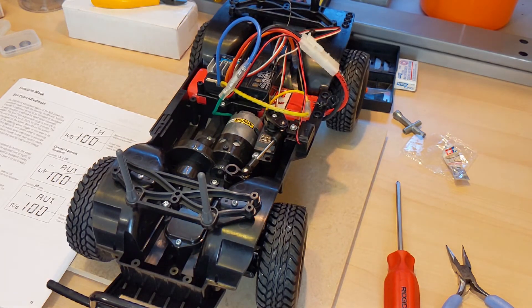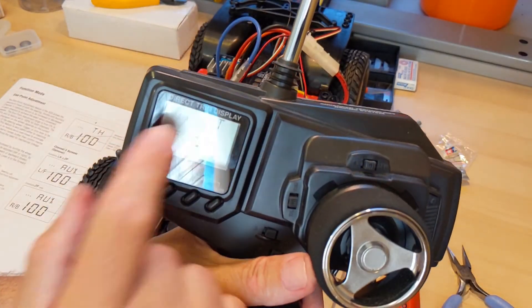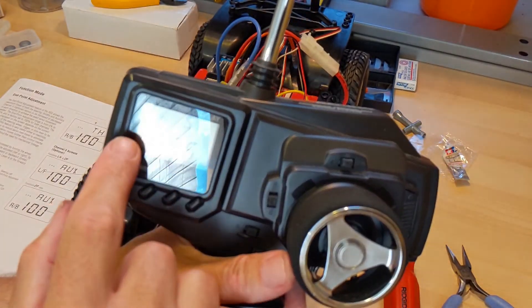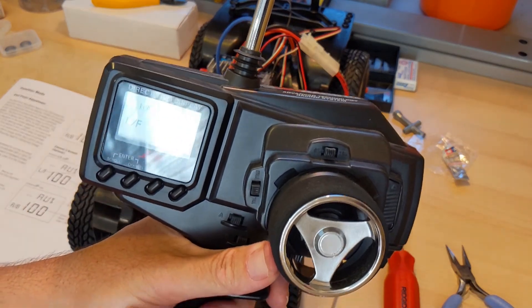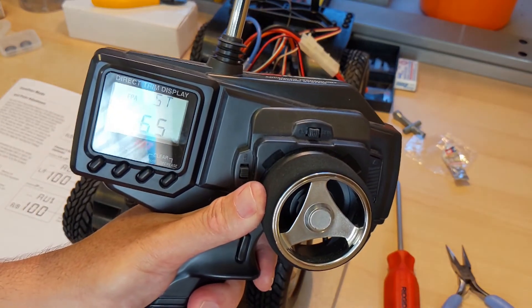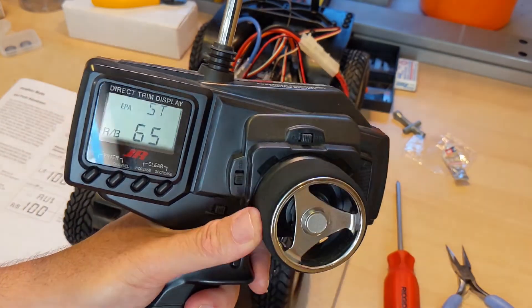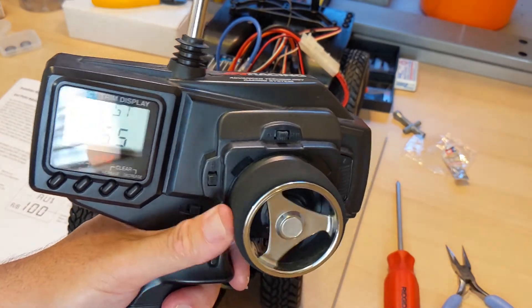So that's the end point adjustment setting for the steering. EPA stands for end point adjustment. I have the left at 65% and the right at 65%. I might be able to put it a little higher, but I just don't want to get too carried away.